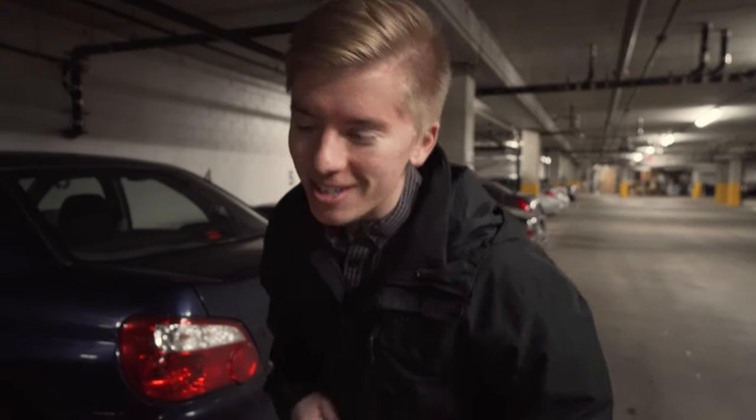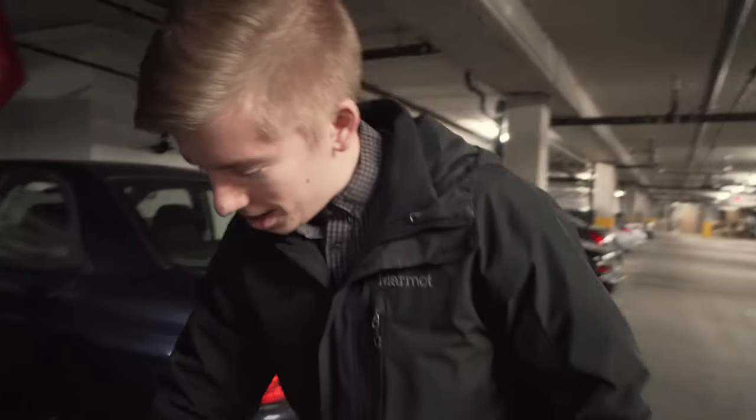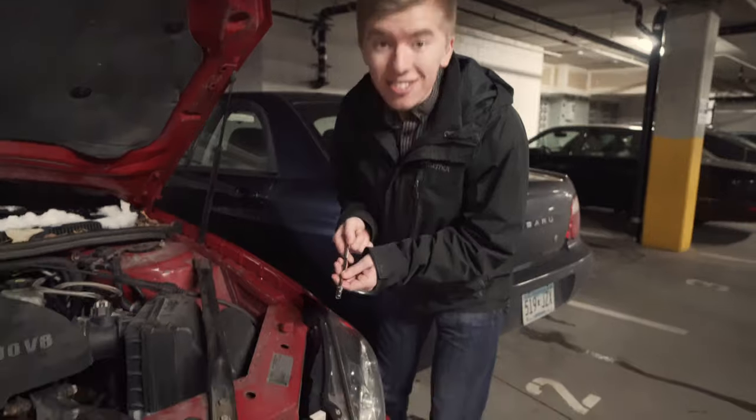Hello and welcome to Hardway Learning. Today we are working on a 2009 Chevy Impala. We got to replace the headlight because this low beam is burnt out. In order to get access to that you need a 9.30 socket.